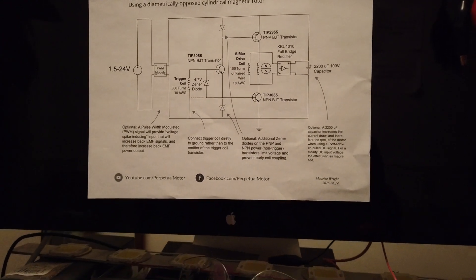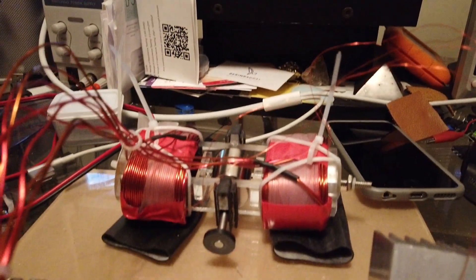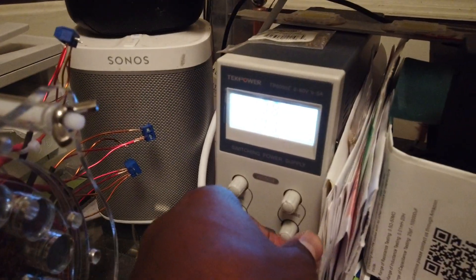All right, this is the top speed run on this circuit with two opposing bi-filer coils. Let's see what we can do — 13.8 volts right now, with the current limited at one amp.